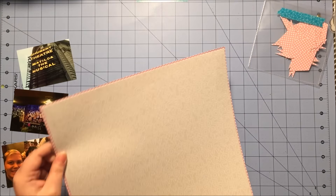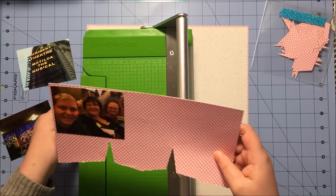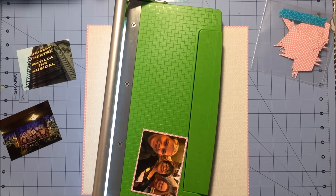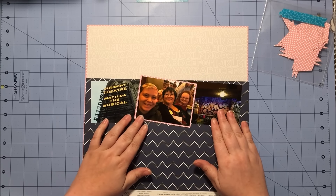The first thing I'm going to do is take the photo I'm going to have in the center and border it with the paper I'm using as my entire layout border. I just wanted to first bring that pink into the center of the layout, and I also wanted to emphasize this photo as it's the photo with the people in it.